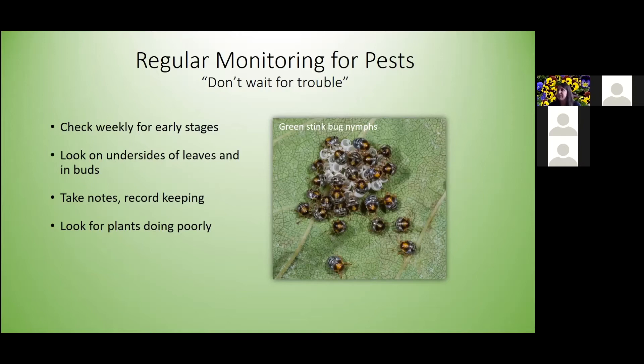We all get busy during the summer, so make sure to take notes when you see pests on certain plants. Count how many you see, then go back at the end of the week to see if population numbers have increased. Look for plants doing poorly — are they struggling because of an insect or disease, or simply because they haven't been getting enough water?